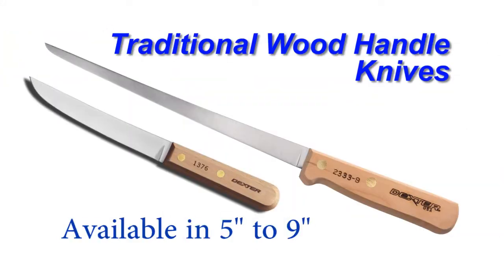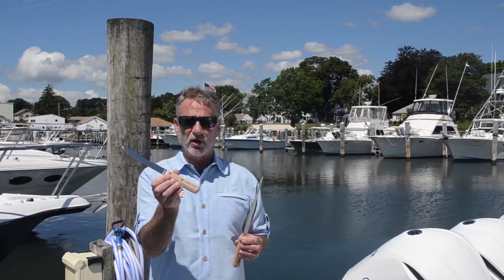Hi, Carl with Dexter Outdoors here to show you our line of traditional wood handle knives. These knives come from 5 inch all the way up to 9 inch. This particular model, the 1376, is one of the most popular models used by charter boats and mates across the country.